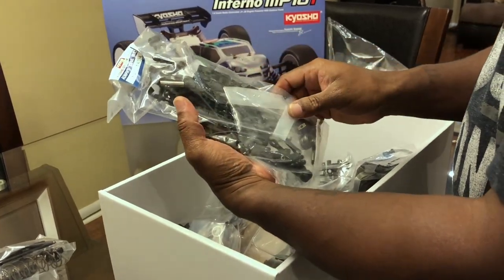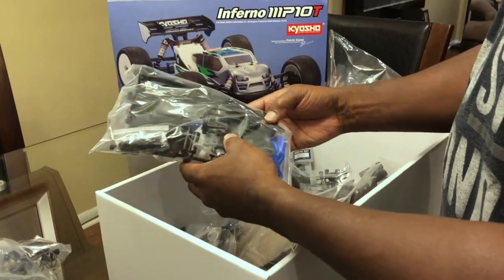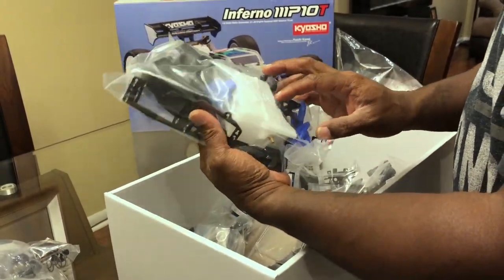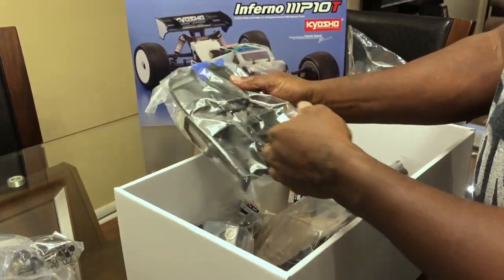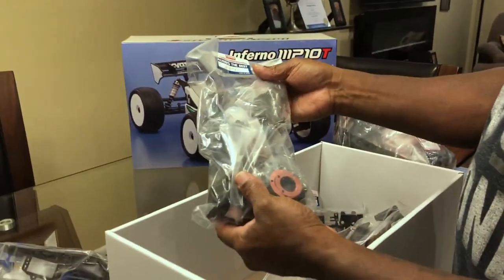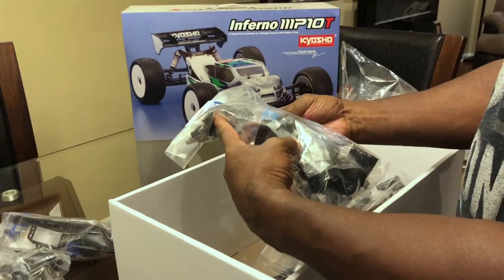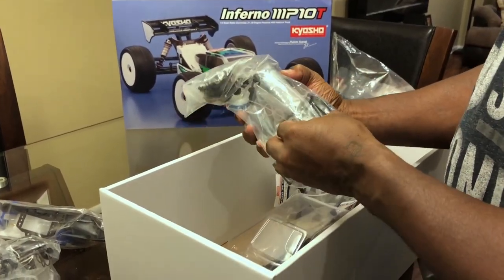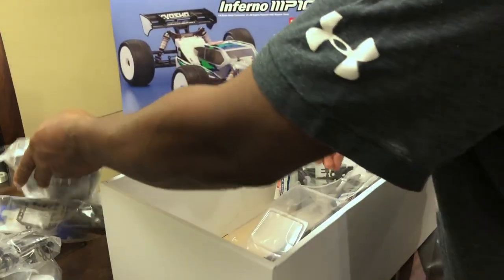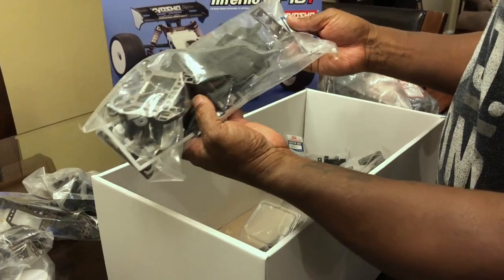Front stuff, universals. This is the battery tray — I need to check that out because I got a different battery. Fuel tank, tubing. Diffs all in one — they do give you some grease but no oils, just a little bit of grease.